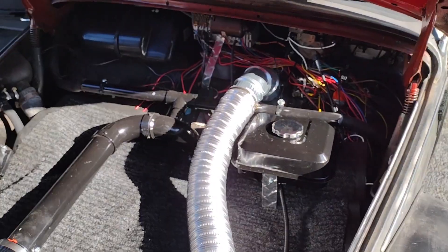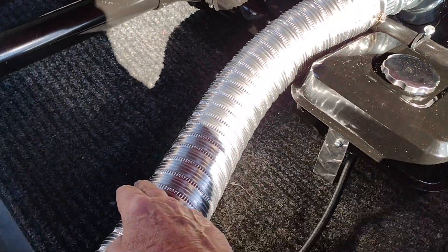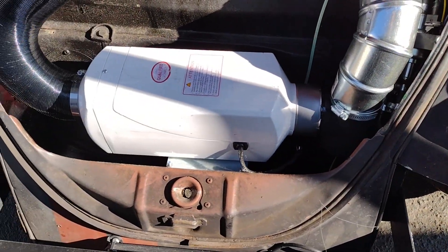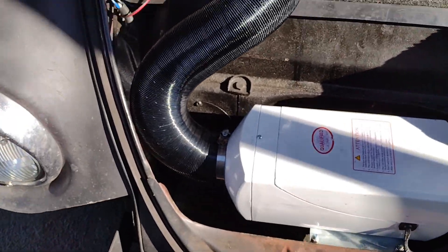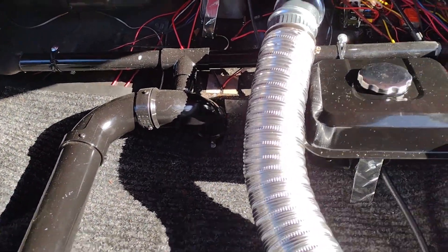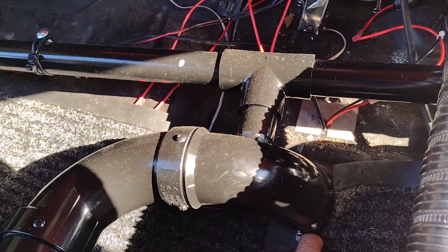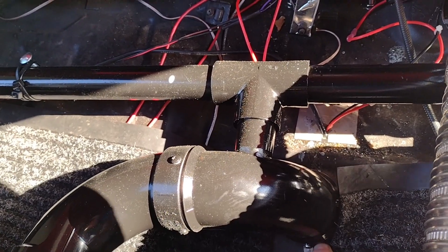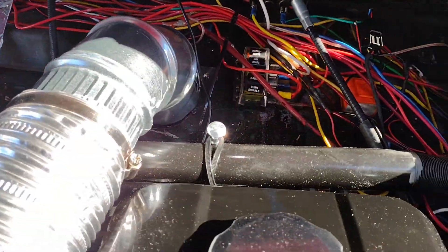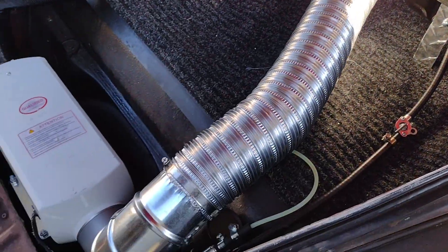I even have a recirculating heating system. I bring air in from the cabin through this three inch duct, it goes down to an elbow, feeds into the heater, gets reheated, and then it's taken back up to this duct which has an elbow that goes down through the firewall. I have a vent on that side that I can turn off, and when I turn that off it directs air to the defrosters.